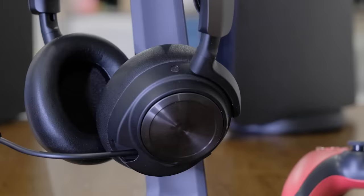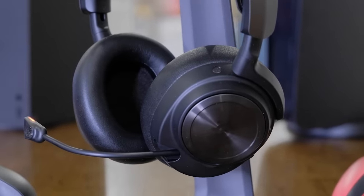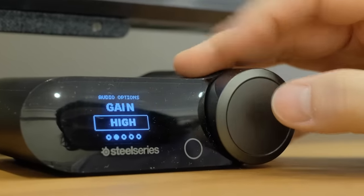SteelSeries' high-end wireless headset has gotten a major shot in the arm in its latest form, the Arctis Nova Pro Wireless. The new version revises the old formula with a sleeker and more adjustable design while also adding active noise canceling, longer battery life, and improved audio. And even more impressive, there's a ton of ways you can tweak your game and chat audio on a per-game basis. This gaming headset has it all on paper, but is it really worth paying the $350 price tag?